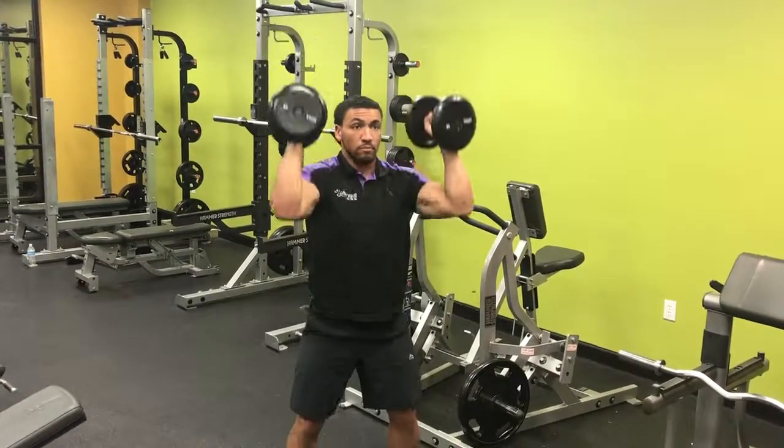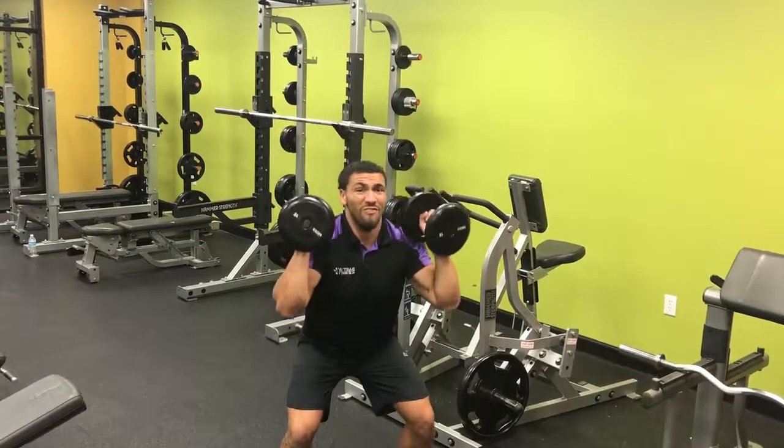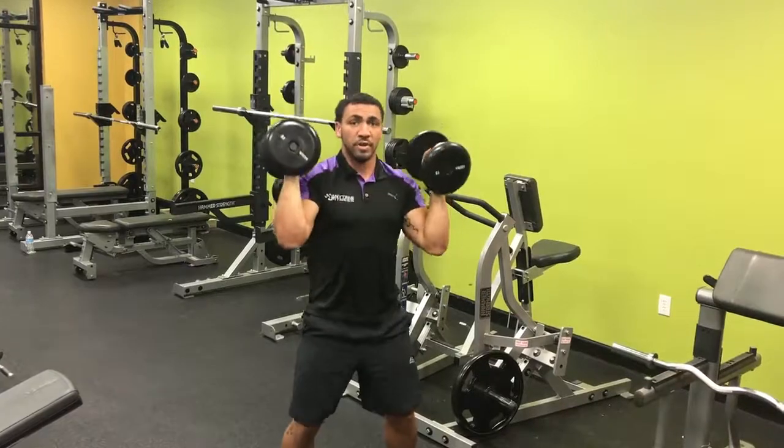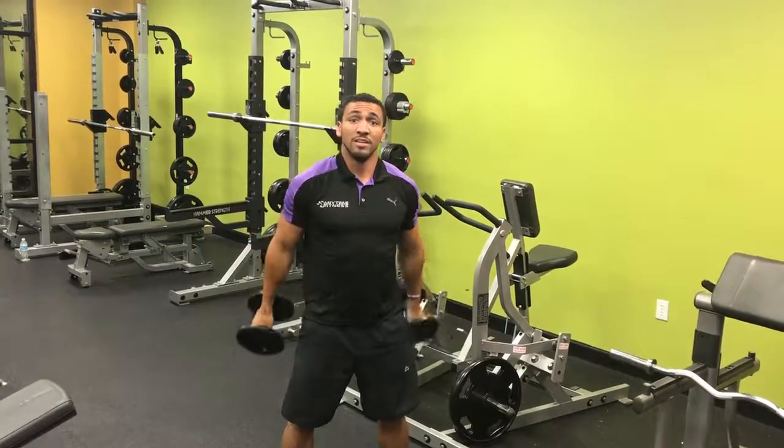Showing you a couple reps — you still want to bring those dumbbells down nice and controlled. Don't just let them drop down and jerk you off balance. That's the push press.